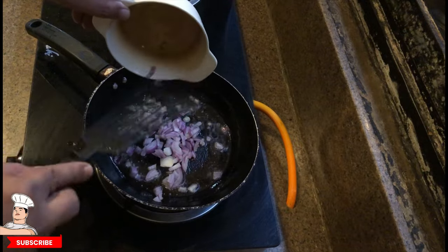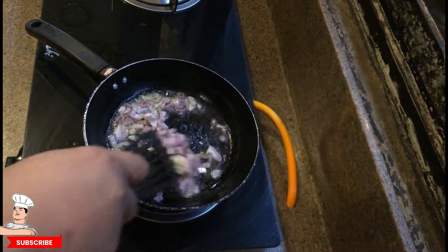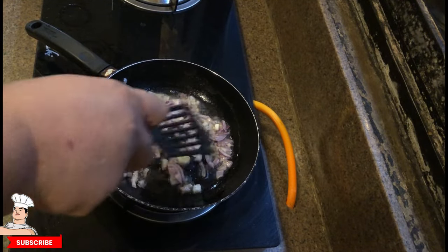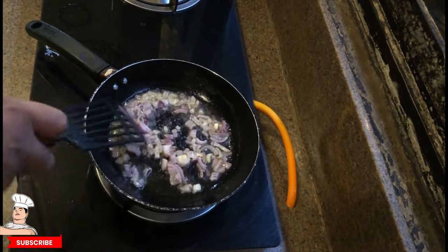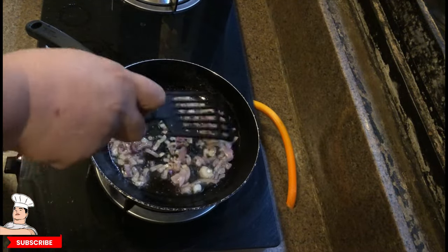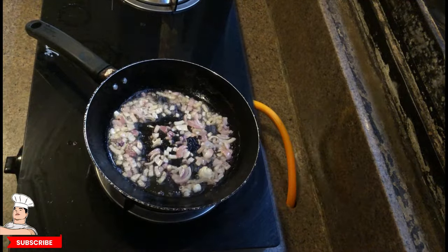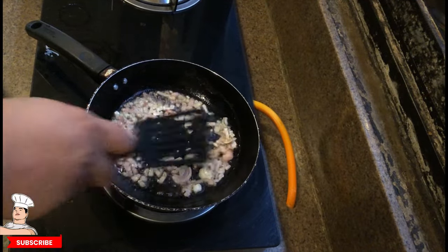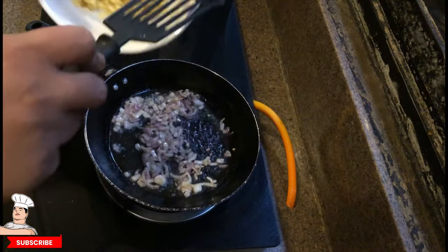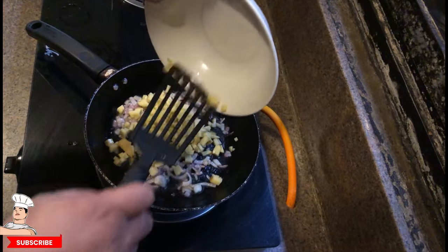Keep mixing and tossing it to make sure everything gets cooked equally and has the right texture. Mix it a bit more — we'll let it sit for a while, then check again. Once it gets soft, we start to put in the cubed potatoes.